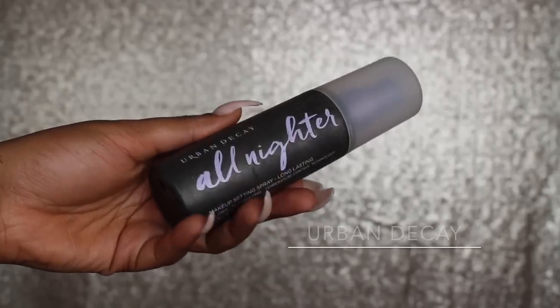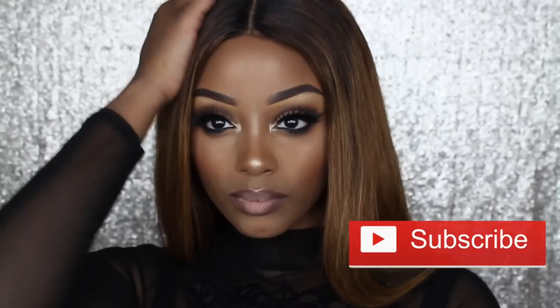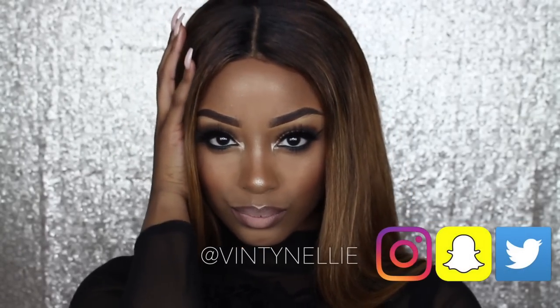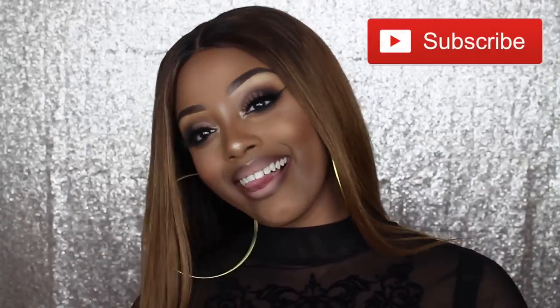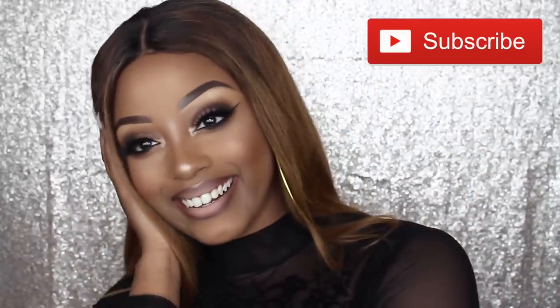Using my favourite setting spray, the Urban Decay All Nighter, I'm just going to set my entire face. When I say that this setting spray keeps your makeup, it's not even a lie. So this is the outcome — I hope you guys enjoyed this tutorial. I'm so sorry again for not having my foundation application on camera. Please subscribe if you haven't already, hit the like button, comment down below and let me know what you want to see. See you guys next time — bye!